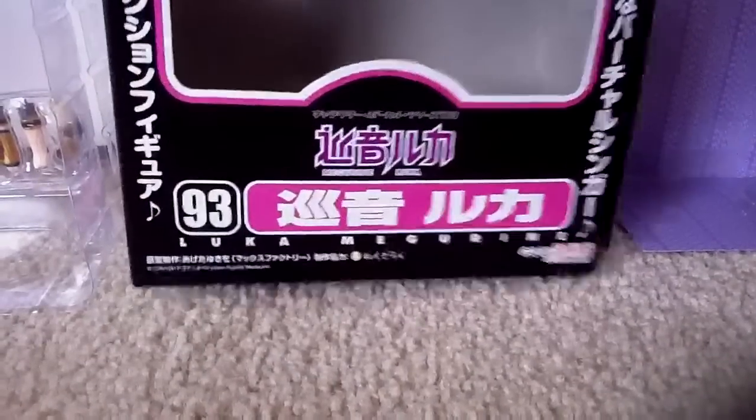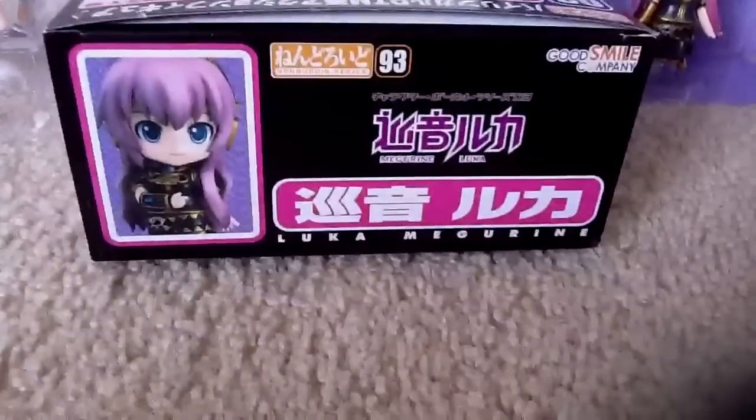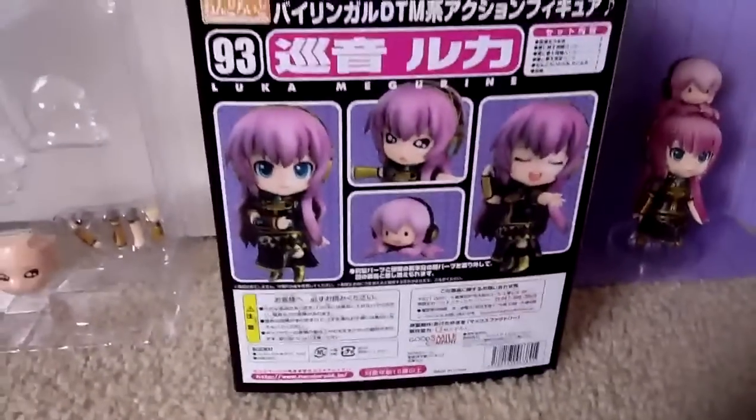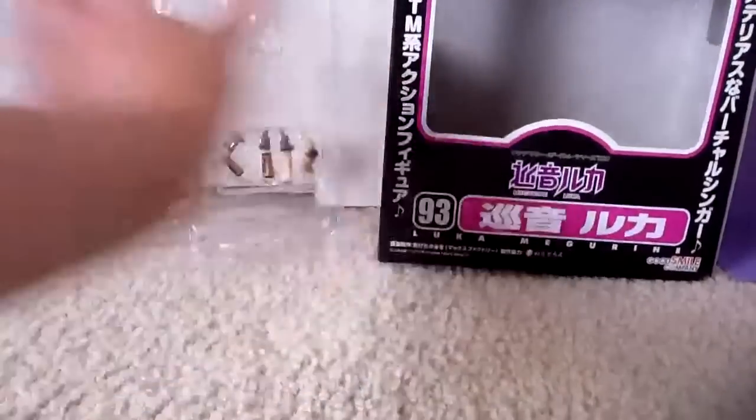I'm going to show you all the sides. I'm going to show you the top, and each side has each push you can do. So that's that. And here's her sesame.